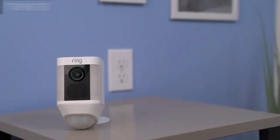Once you finish setting up your Spotlight Cam in the Ring app, your Spotlight Cam may start flashing white to indicate that it's updating. If this happens, wait until it stops flashing before installing your Spotlight Cam.